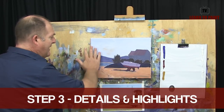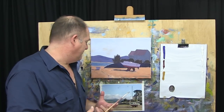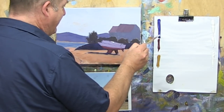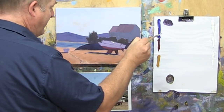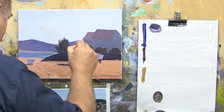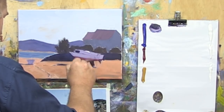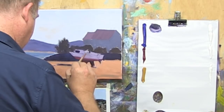Welcome back — we're now going to do step three of the More Method, which is our details, finishing touches, and highlights, really bringing this painting to life. This has all dried off quite nicely. We'll start off with some of the details in the boat. There's a little dark window — let's mix up our dark with alizarin crimson and ultramarine blue. I'm going to darken a little bit underneath there just so we've got that clearly in shadow.